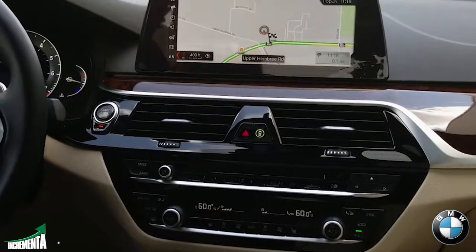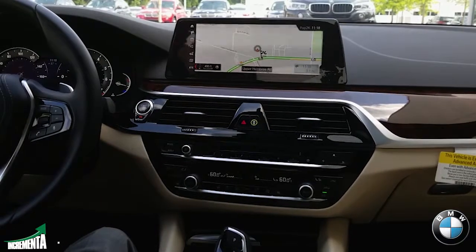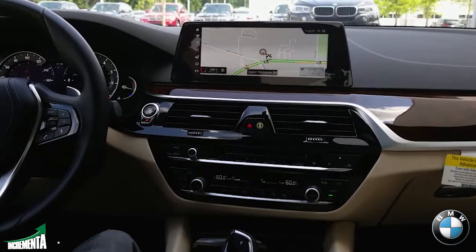And there you go — it's that simple. As you can see, they made it very, very easy now. It actually recognizes many types of different tones, so you really don't have to force it anymore. That was a great feature that BMW added.